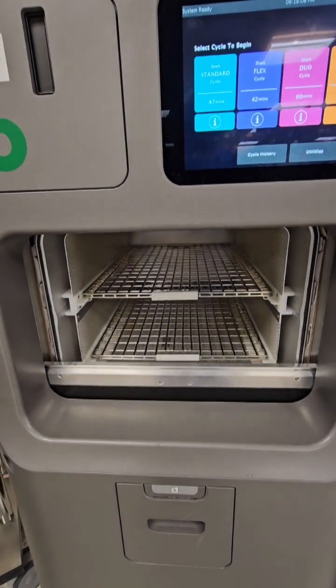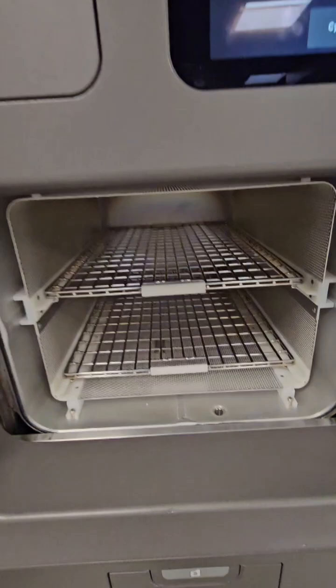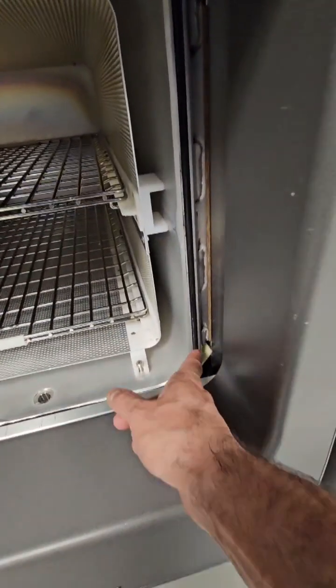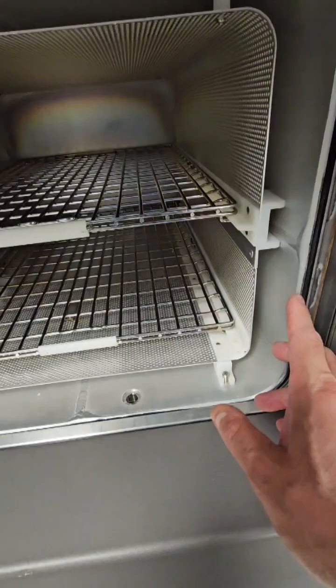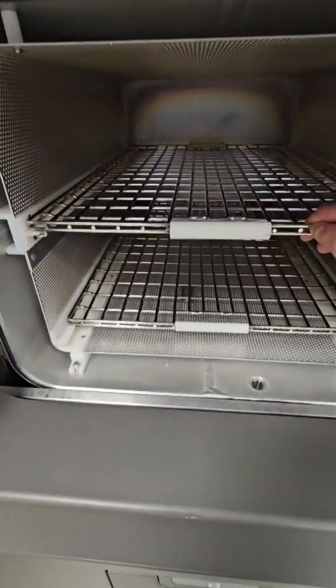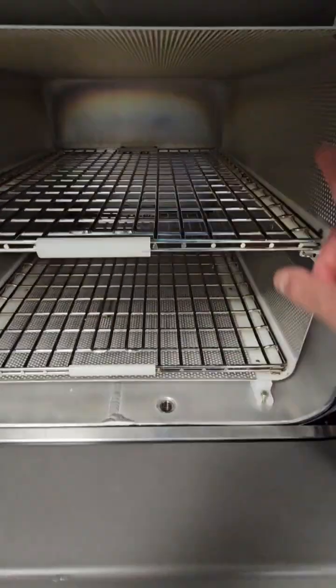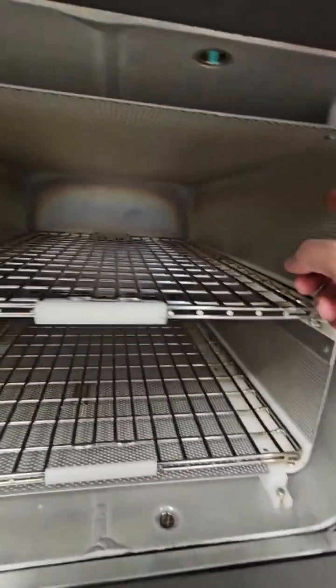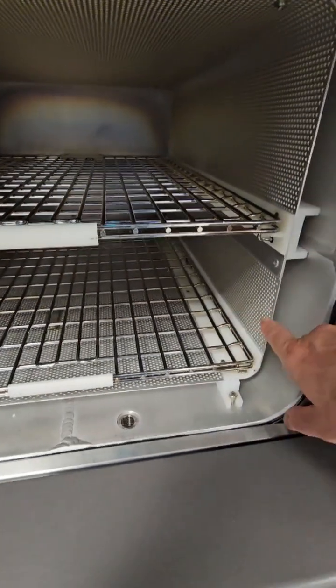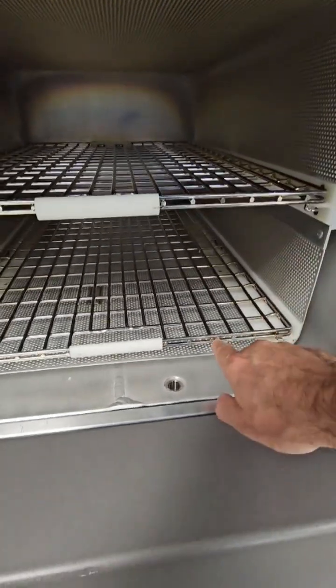Chamber door open. Let's take a look inside our chamber. Make sure the gasket is intact and clean, the chamber walls don't have any adhesive or anything blocking them, the racks move in and out freely, and there's no adhesive or stickers on there. The chamber walls are designed the way they are for a specific reason.